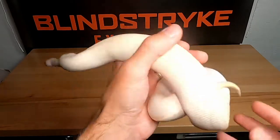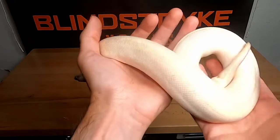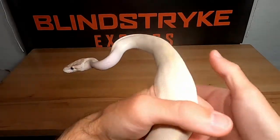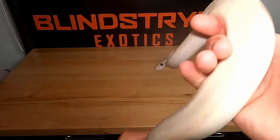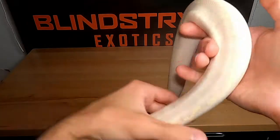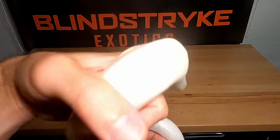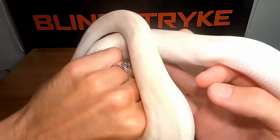As babies they're beautiful — really bright, a lot of purple, a lot of yellow. They definitely fade out as they get older, but they're still pretty snakes. So that's him. I'm going to get him put away and settle down, and we'll jump on to the next unboxing.